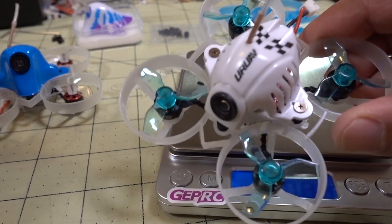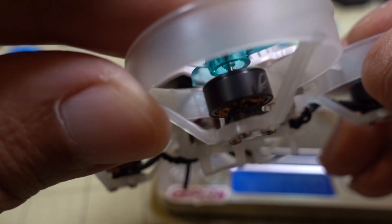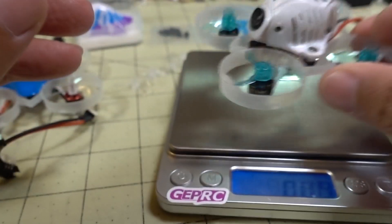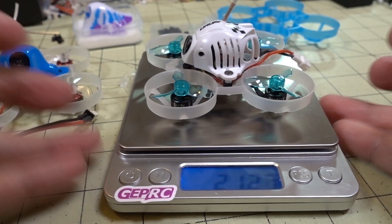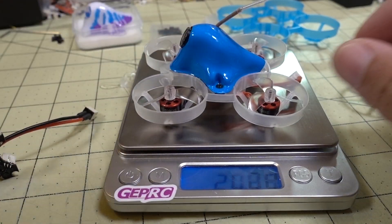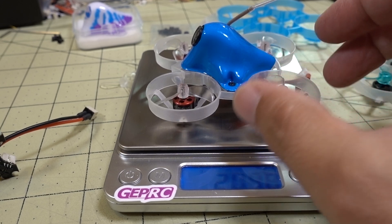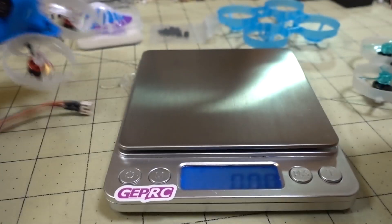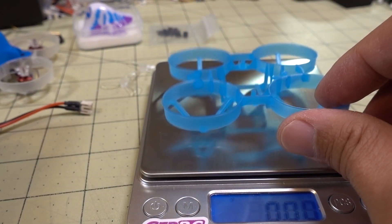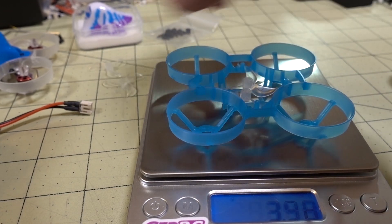So this is a build — the UR65 with BetaFPV's 19,500 kV 1S motors that I reviewed a while back. This little tiny drone weighs 21.27 grams. I've also built one here with the Happy Model 0802 19,000 kV motors, and this one's even lighter at 20.47 grams. I'm going to try and get this down even more. I'll be using the blue UR65 frame and the Azzy props instead of the Gem Fan props.